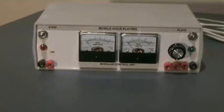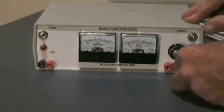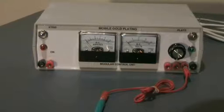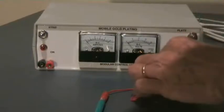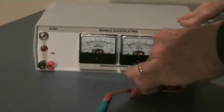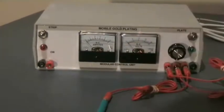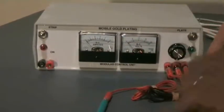The front of the plating section has three sockets for the red electrode leads. Each electrode has a different use, and we'll discuss that later on. There's also a black socket for the probe.